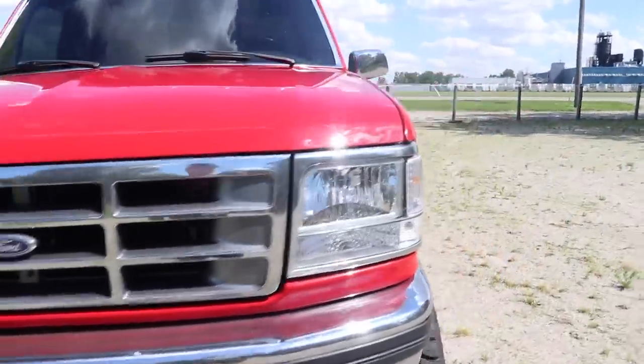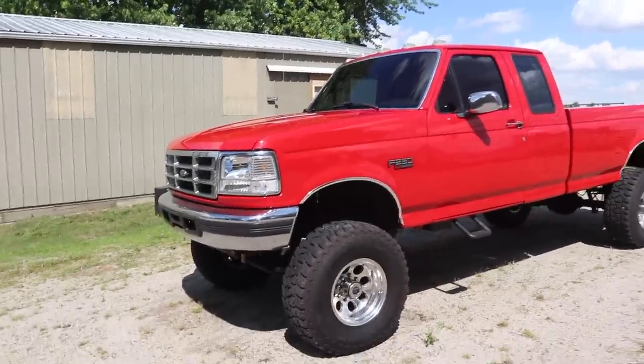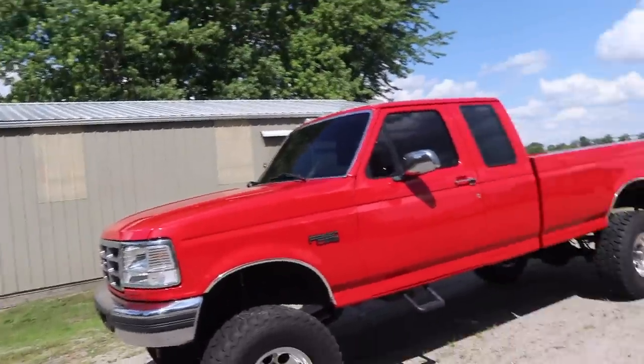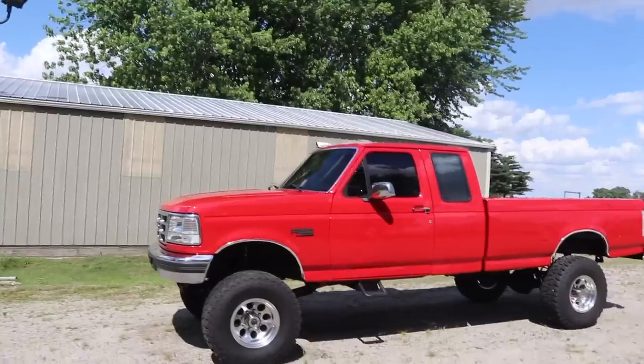Finally got the Ford all washed up — hadn't been washed in about a week. Good piece of advice: don't park next to trees. I made the mistake of parking it by a tree. It turns out birds like trees, and the way gravity works, crap will come straight down. Not a good idea.